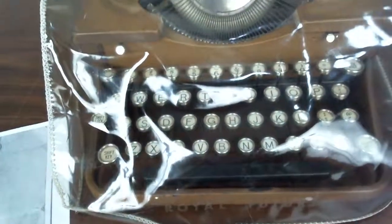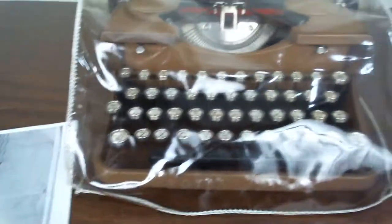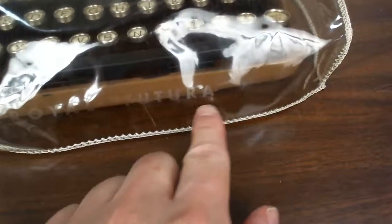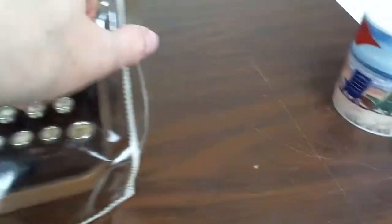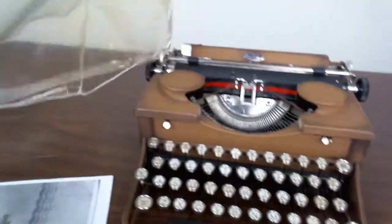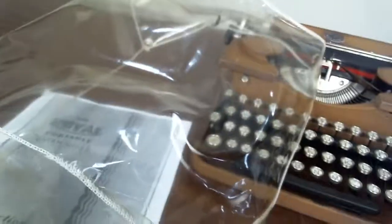If you want, you can keep the dust cover on the typewriter to keep it nice and clean. The cover actually says 'Real Light' and in front of it 'Royal Futura.' It is clear and shows some signs of age — just a little bit yellow — but it looks pretty good.